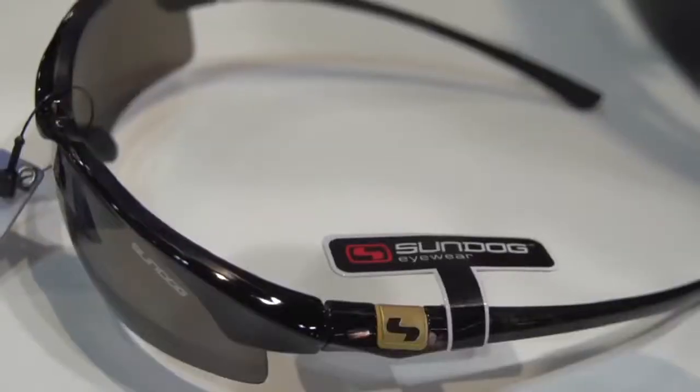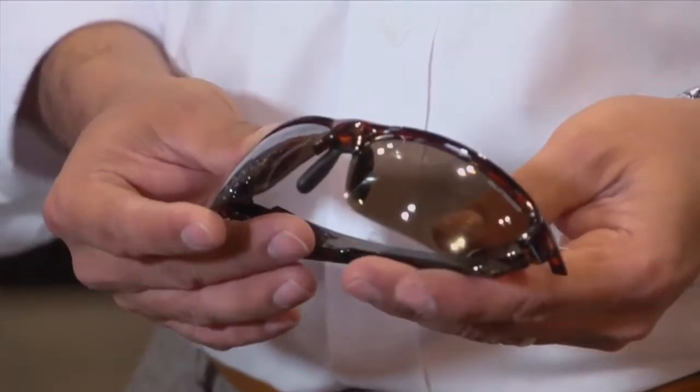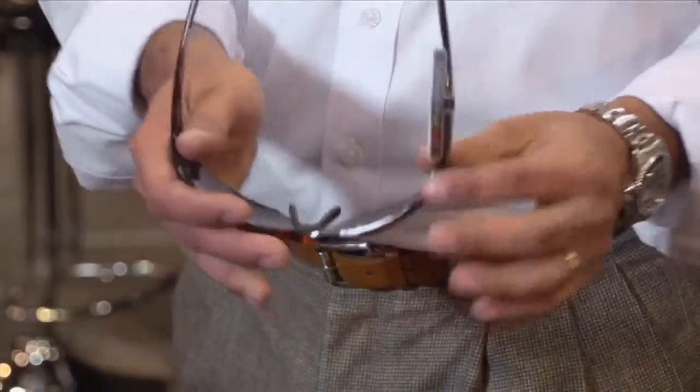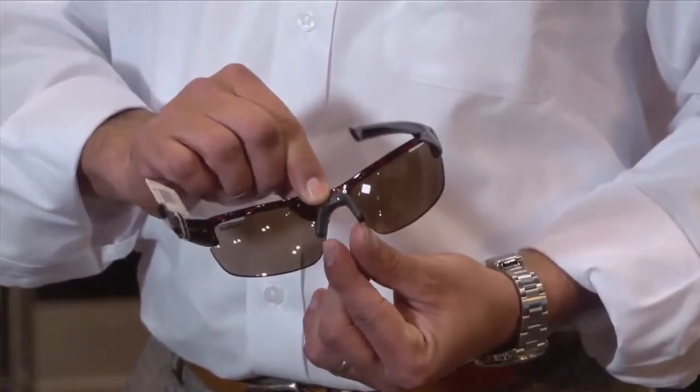The frames themselves are very special. The industry standard is a nylon frame called TR90, but we've moved to the next generation of nylons called RilSan. MaxFlec RilSan is the nylon we use — it's very lightweight and virtually indestructible. In addition, we use a Mengel co-injected nosepiece and temple tip, which adheres to your face. They feel like they're not even on your face, but as you swing, they stay in place. No matter how hard you swing, they don't move, which is very important for maintaining visual acuity.